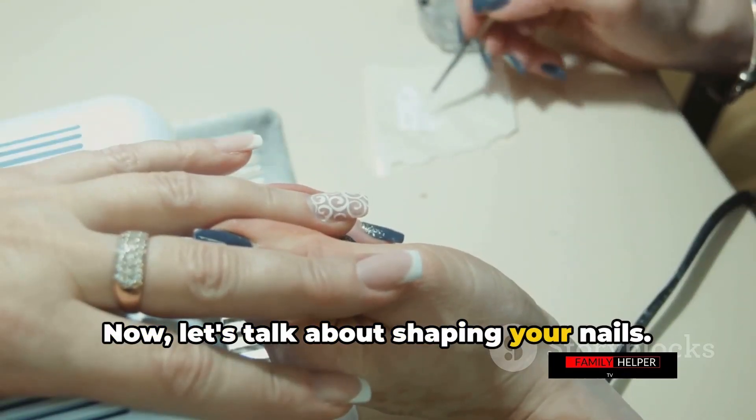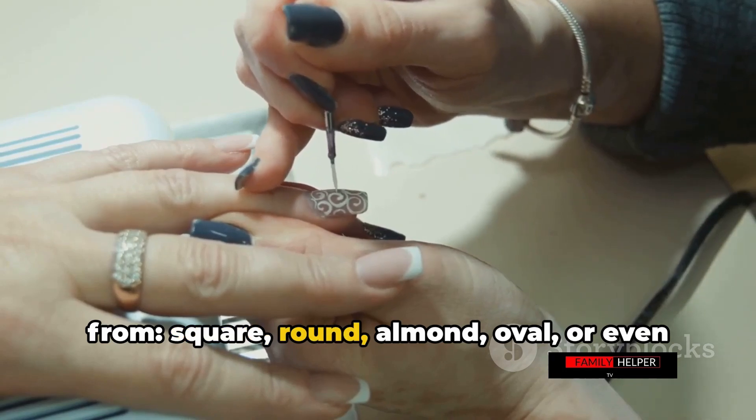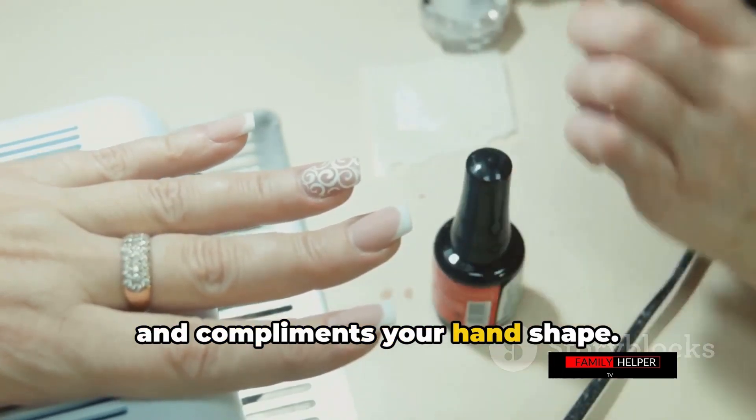Now let's talk about shaping your nails. There are many shapes you can choose from: square, round, almond, oval, or even stiletto if you're feeling adventurous. Choose a shape that suits your lifestyle and complements your hand shape.